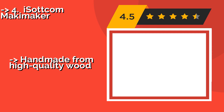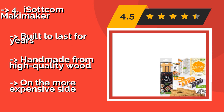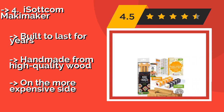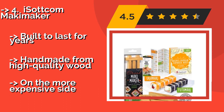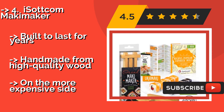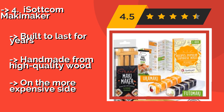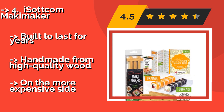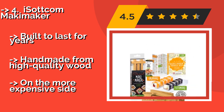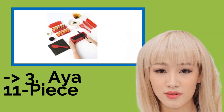Number four is the iSocom Makamaker. There's no rolling required with the iSocom Makamaker, approximately $30, making it much easier to use than traditional bamboo mats. It comes with a digital 60-page guide full of detailed instructions and recipes, and the plastic storage sleeve can be hung next to your other utensils. Built to last for years and handmade from high-quality wood. But it is on the more expensive side.